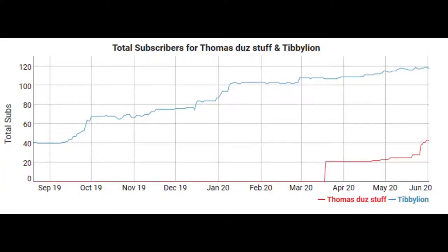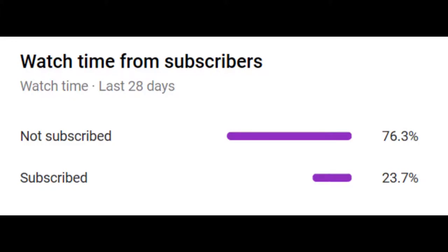Before this video starts, I'd just like to say definitely hit that subscribe button because we are in a race with Timmy Lion to 500 subscribers. I know we're on 43, but we can get there, we can beat him. Also, did you know that 76% of you watching this video are not subscribed? So go down there, press subscribe and enjoy the video.